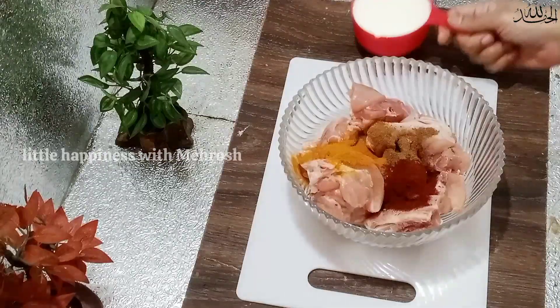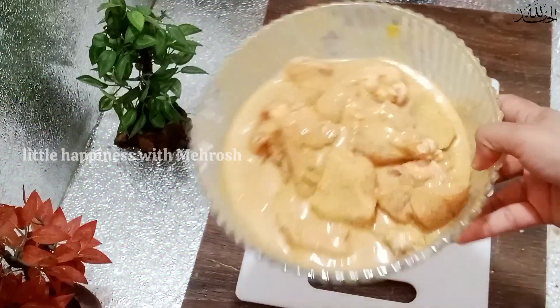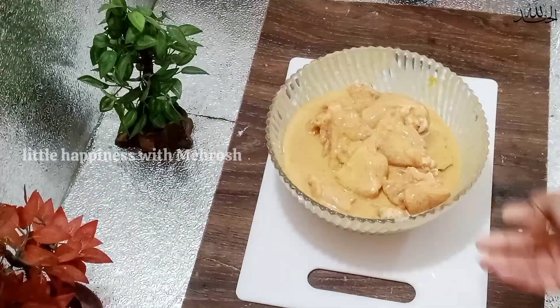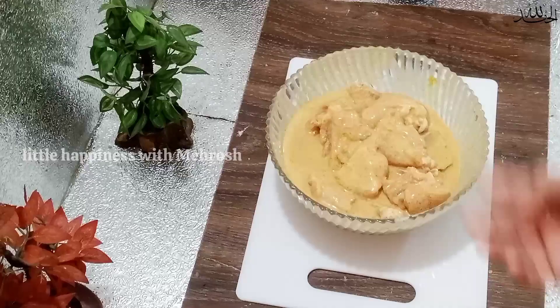One teaspoon haldi, one teaspoon lal mirch. And now add 1 cup dahi. Give it a good mix and now put it in a tight container. I will freeze it; when I need to, I will remove it from the freezer, defrost it, and go straight to the chula. I will upload the recipe soon, and if you want to see it, I will show you the link in the description.